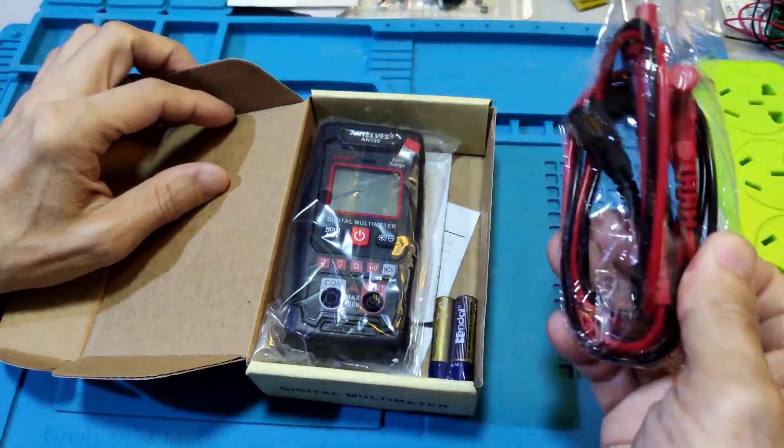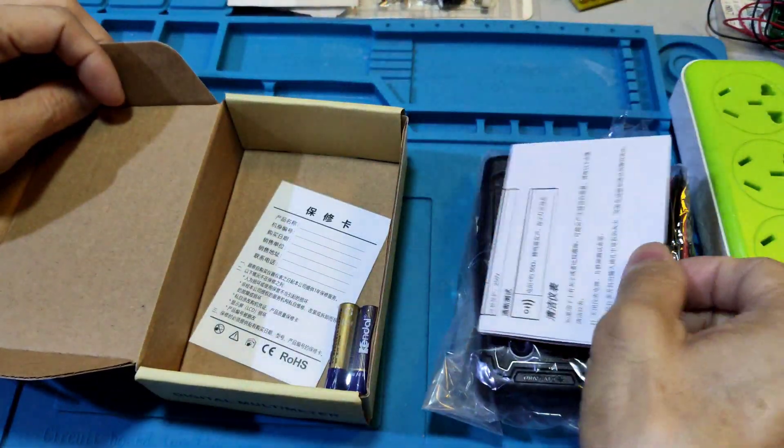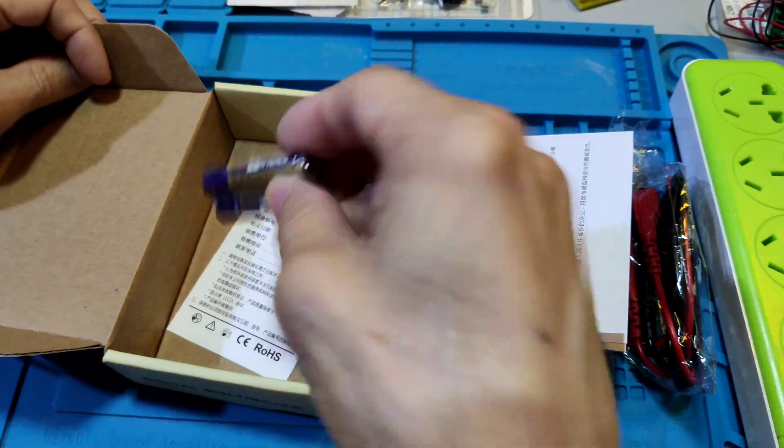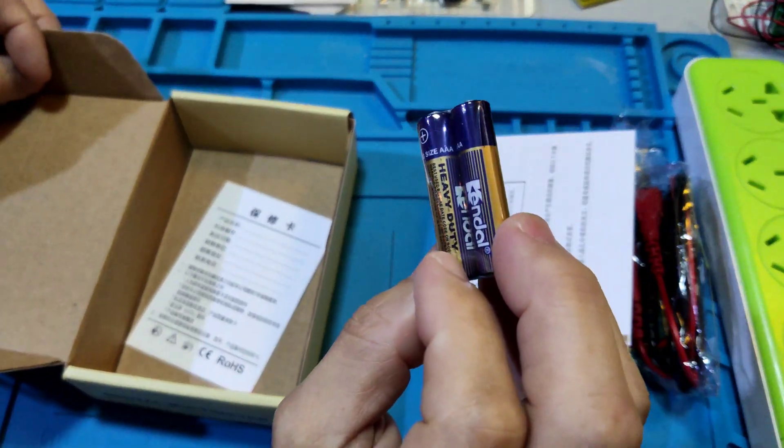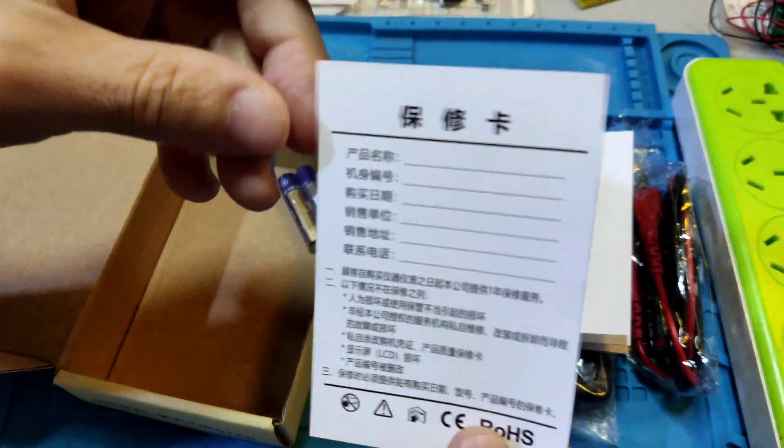It comes with a test pen, a meter, a user manual, two AAA 1.5V batteries, and one pass card.